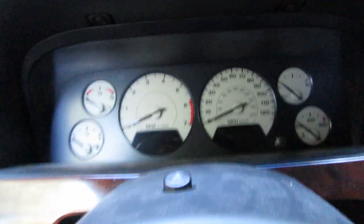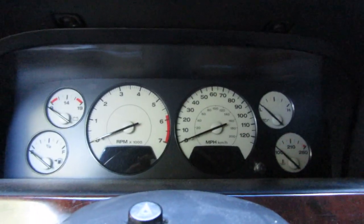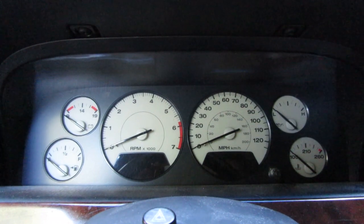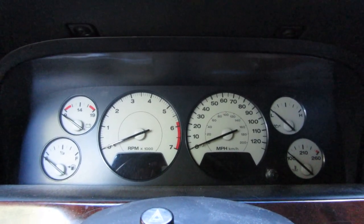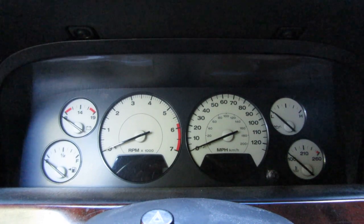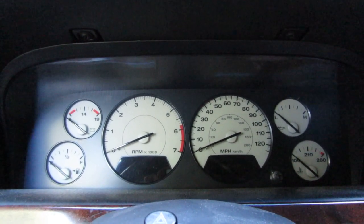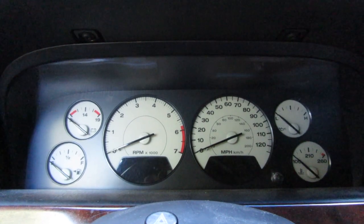If you want to get zoomed in on the gauge cluster there — take your key, put it in the ignition, then you're going to turn it until it's about to crank, but don't actually crank it. You're going to do it once, twice, and the third time, leave it.